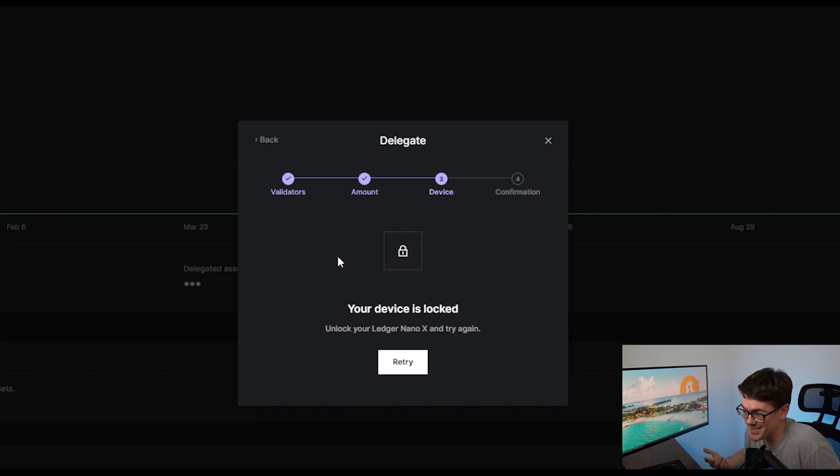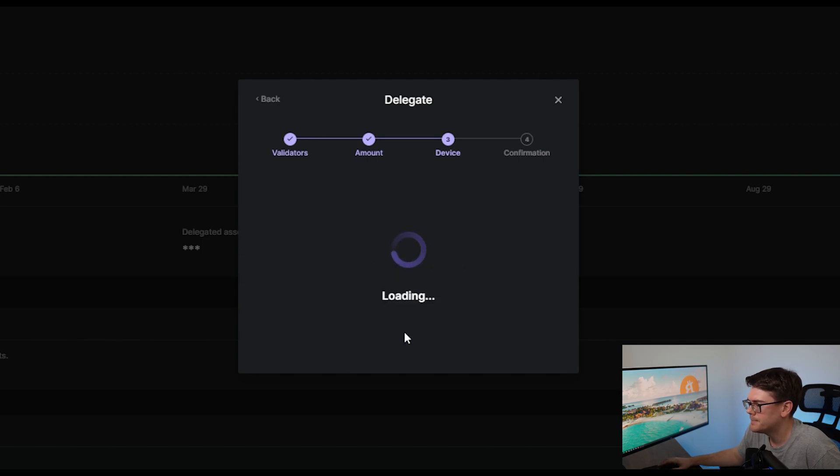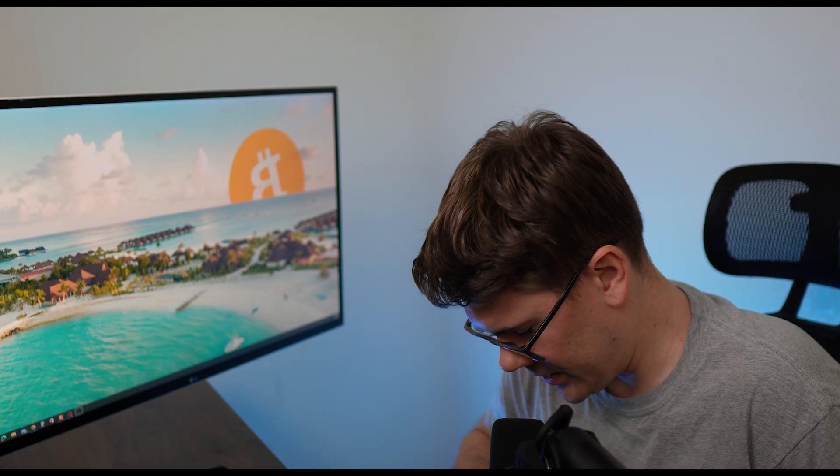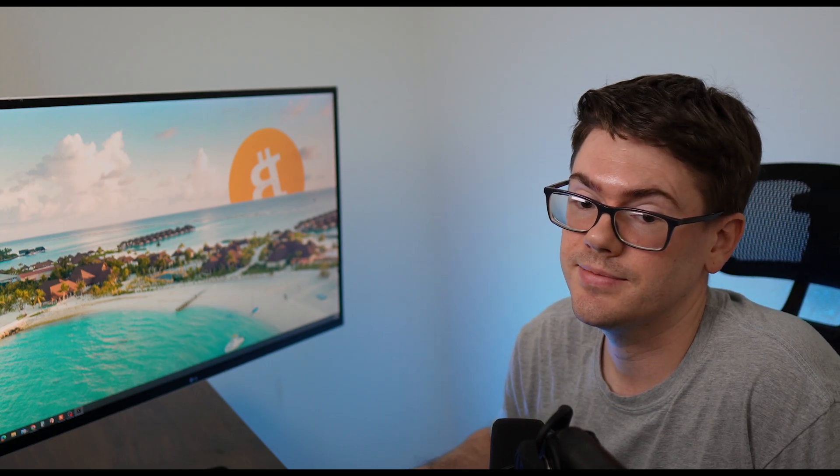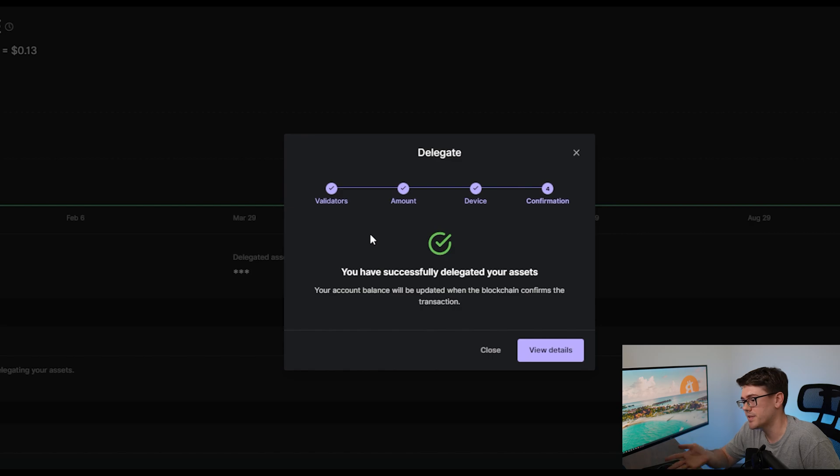It's telling me my device is locked, so I've got to type in my PIN and hit Retry. This is the transaction that's actually going to go through. You're going to take your Ledger device and review it, scroll all the way to the right until you get to Approve, and then approve the transaction on your device. And as you can see, it says you have successfully delegated your assets — and that's all there is to it.